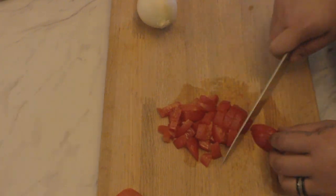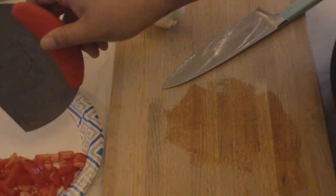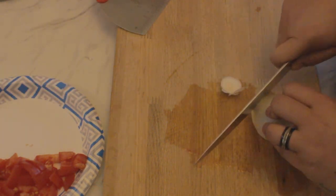And then cut up your tomatoes nice and diced. And then also dice your onions.